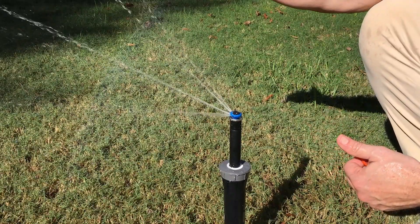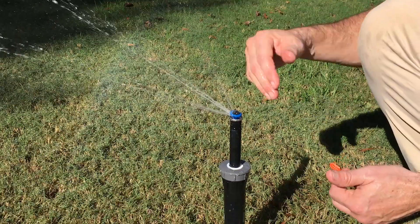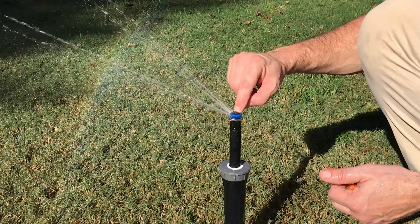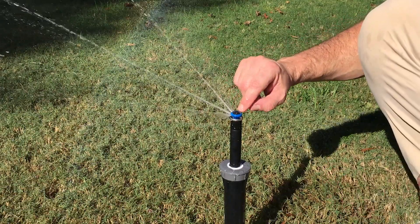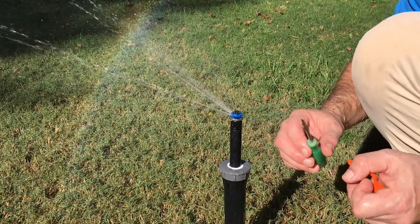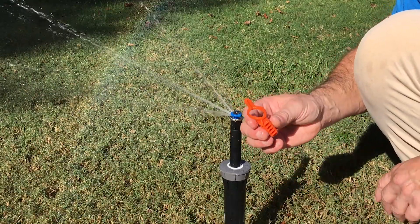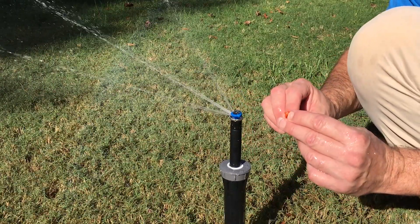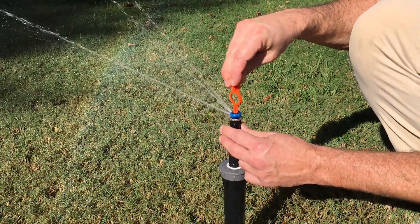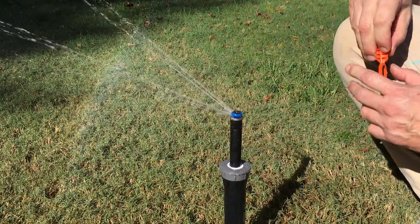If we want to change the radius, these nozzles are pretty much always shipped at full radius — this one has a radius of 30 feet. There's a little screw right here on the top, but the notch is too small for a regular tool. If you're using a Rain Bird or Toro tool, the blade is actually too big. On the MP rotator tool there's a little notch on the front that fits right in there, and that's how we adjust and bring our radius down on the nozzle.